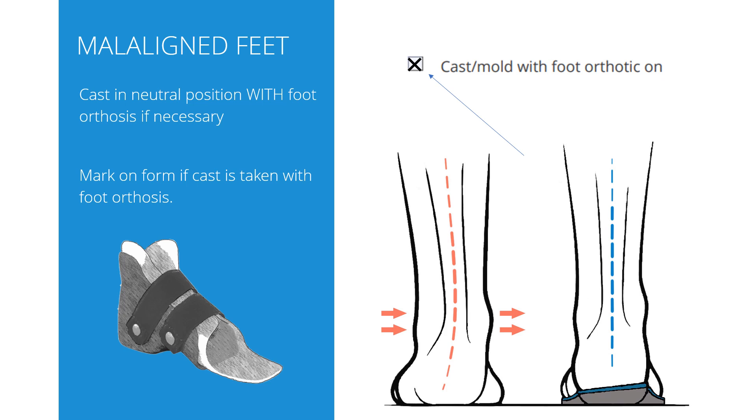The foot orthosis can correct and stabilize the foot and it can be worn with the dynamic walk. In that case, the best way is to first make the foot orthosis and cast with the foot orthosis on the foot. You can of course cast without the orthosis on the foot, but then there will be no extra space for it in the brace. As it is not always visible on the model whether the cast was made with or without the foot orthosis on, we ask you to tell us if you did, because we have to handle those models slightly differently.